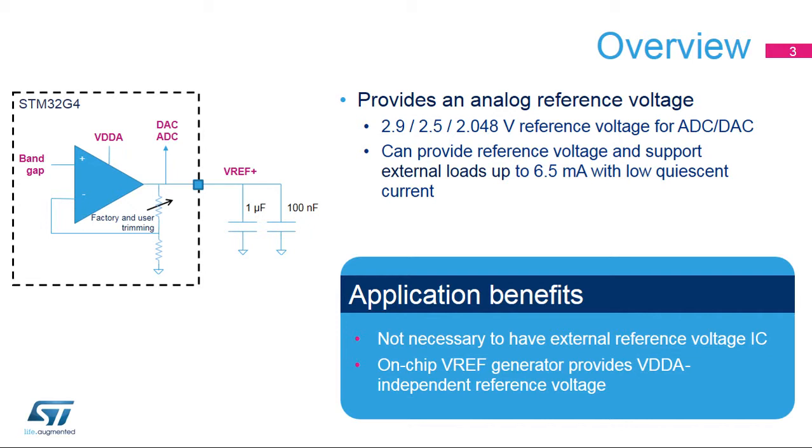For space-constrained systems, it's common to use the analog supply as the reference voltage. By using this VREF buffer instead, it can create a stable voltage even if the analog supply is changing — for example, when the VDDA supply comes from a battery output.